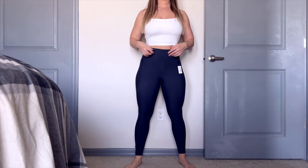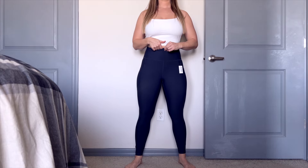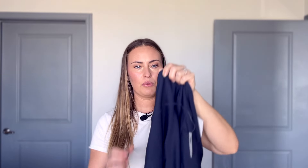Does this pass the high waistband test? To be honest, I was a little concerned before I put it on. Yes, it does — it actually hits well above the belly button. We do have a seam at the top; it's not seamless, but I like that because it helps prevent the leggings from falling down, especially when they're silky like these ones are.